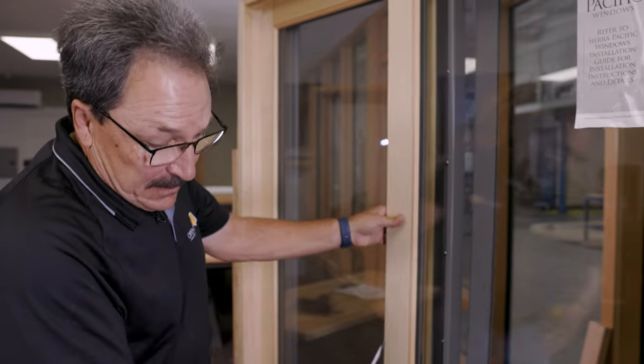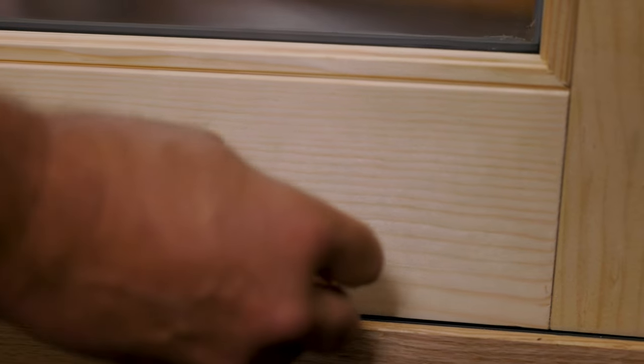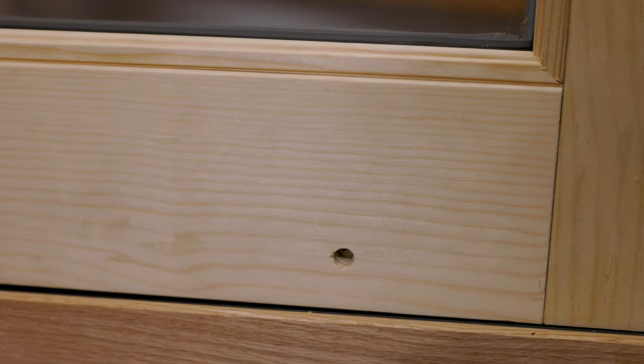To start the adjustment of the rollers on the patio door, you first have to remove the covers where the adjustment screws are.